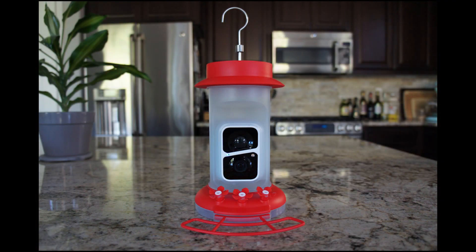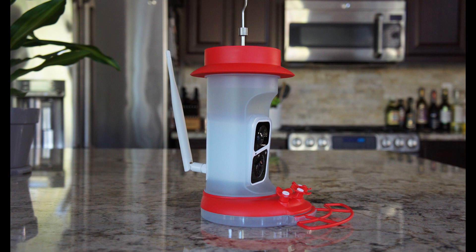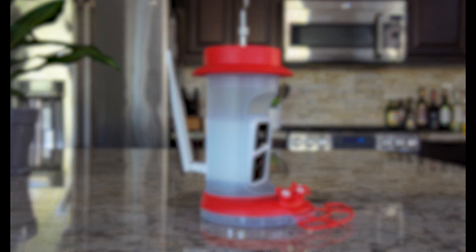Hi everyone! I'm Kristina, one of the mods on the channel, and I have been given the opportunity to test and review the Solium Smart Hummingbird feeder.